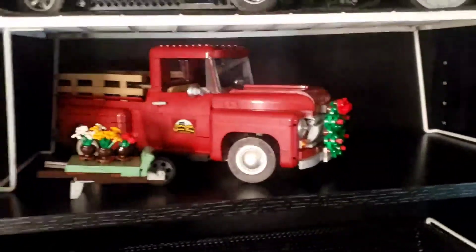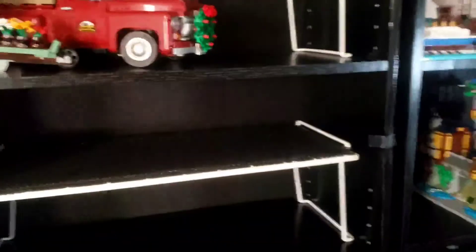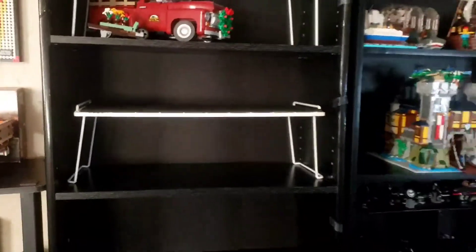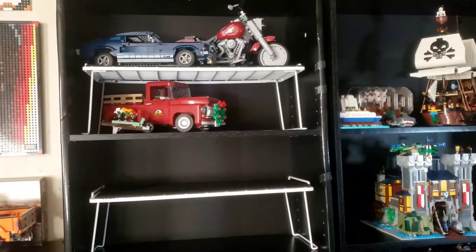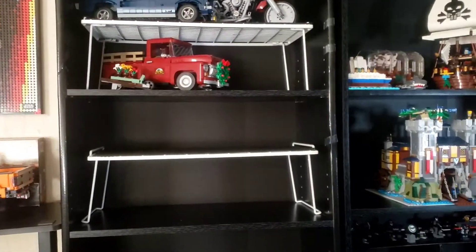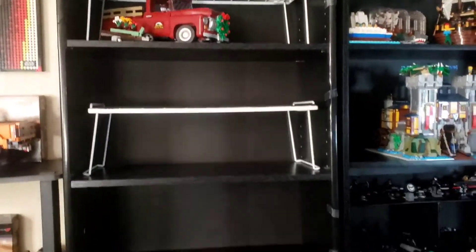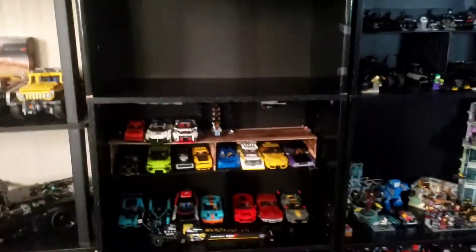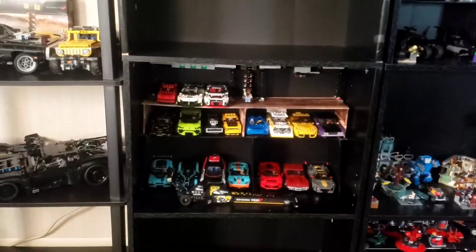I've got these shelves at Walmart, so they're not deep, they're not too big. But yeah, I got that to help — I can hold four more sets on there. I don't have to worry about space at the time. Then what you could also do is like how I've got my Speed Champions.